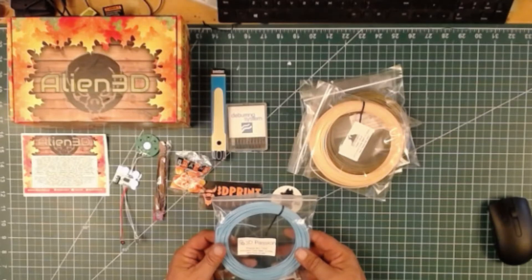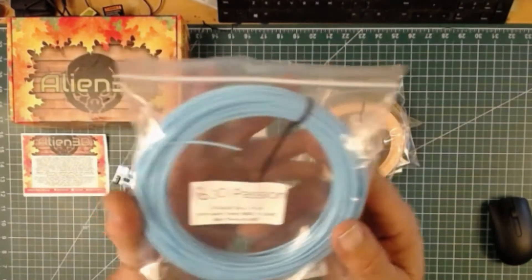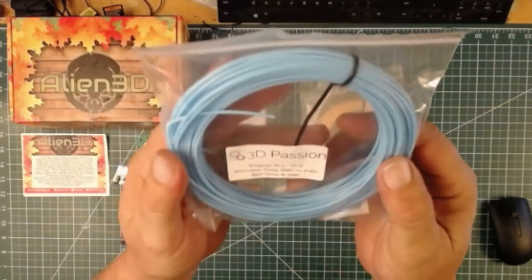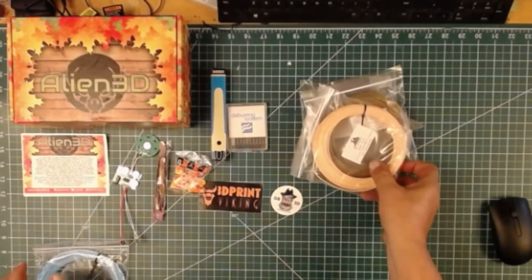Atlantic Sky PLA from 3D Passion. Extrusion temperature 190°C to 210°C, bed temperature 0 to 60°C. That's a nice blue color — I like that. I'm going to have to go ahead and print some nice stuff out of that.